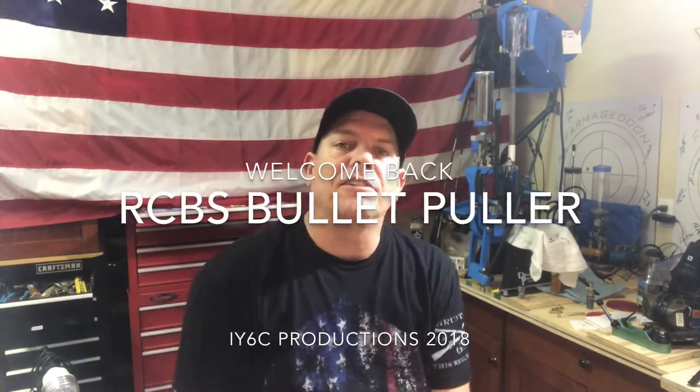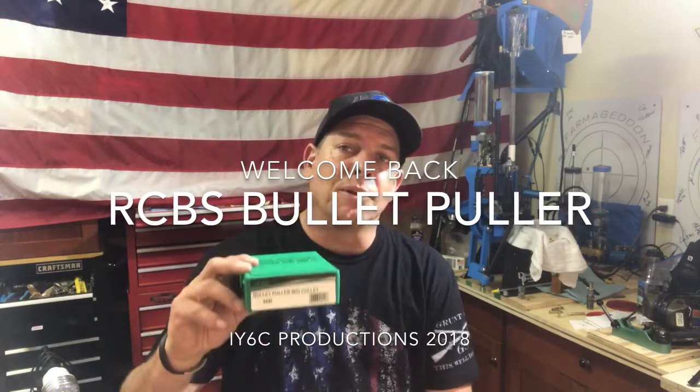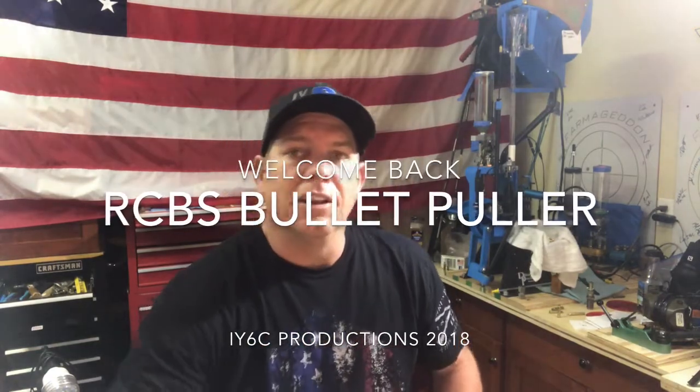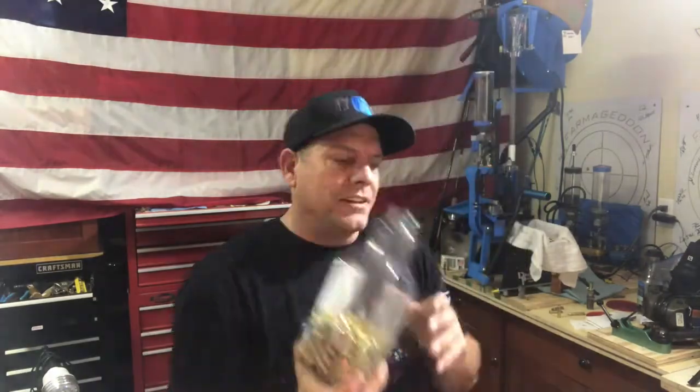Hey guys, welcome back to 'Is Your Six Covered.' Appreciate you showing up today. We're going to talk about the RCBS bullet puller. A lot of us that reload will make a batch of something and sometimes it won't work out - maybe it doesn't cycle the firearm we're trying to use, or when we're messing with light loads or whatever the case is. I've got a bucket here of bad ammunition.